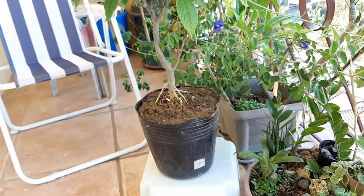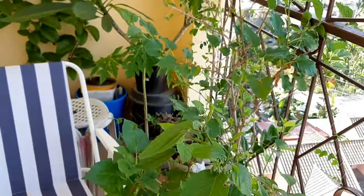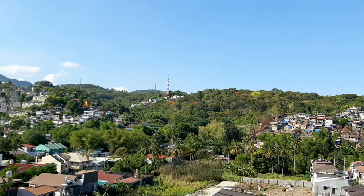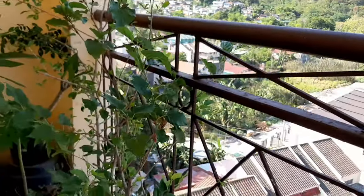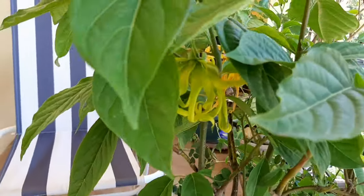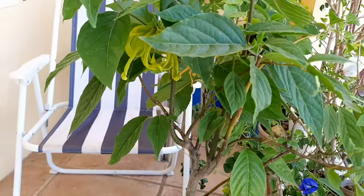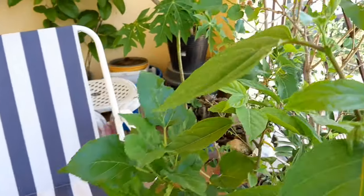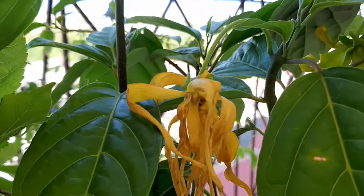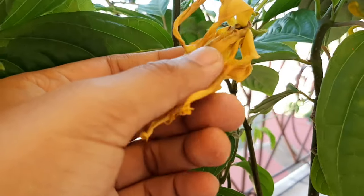In some gardening groups, people ask me if I'm growing this as a cutting or seedling. I just bought it when it was a seedling, and after just two to three months it started to flower. I now have the chance to discover how to propagate this plant — but that will be in another video, so make sure you watch my propagation videos, which I'll link down below.